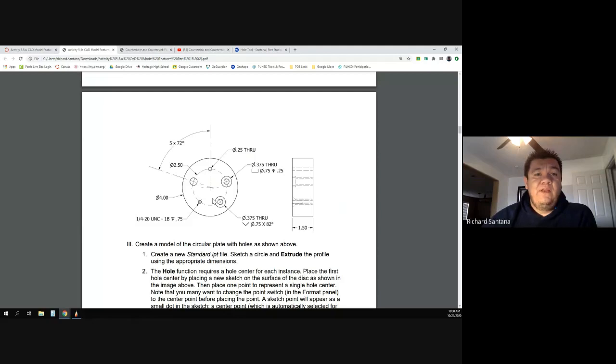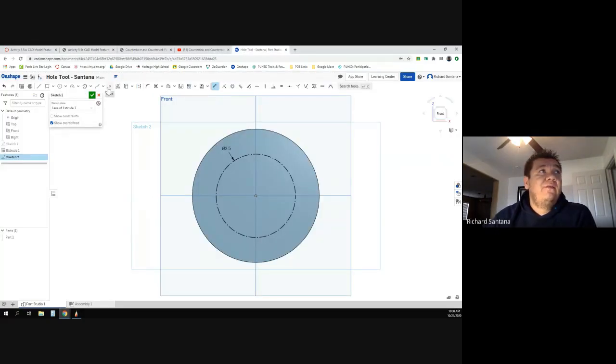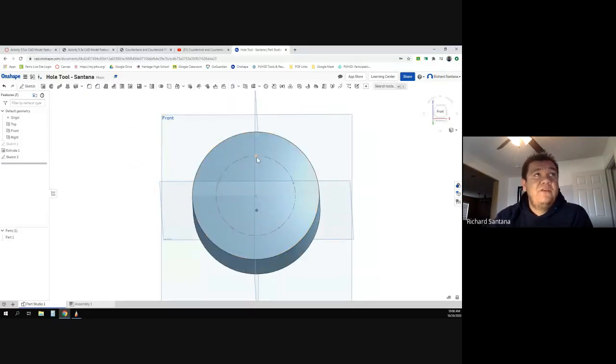Instead of a 3D pattern, we're going to do a 2D pattern. Whenever you use a hole, you want to use a point to mark where you want the hole to be. I'll use the point tool, align it with the center where it intersects, and drop a point. Now I'll go ahead and pattern it — I want a circular pattern. I'll change the count from 3 to 5 and hit enter. You can't see the points until you finish the sketch, but once you do, you'll see five evenly spaced points.